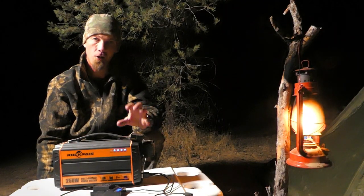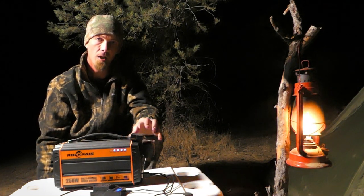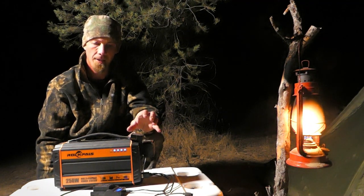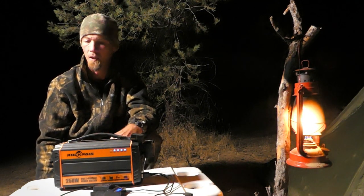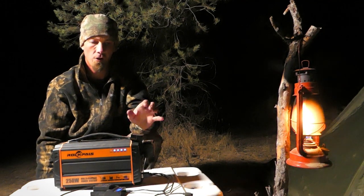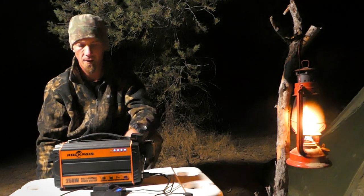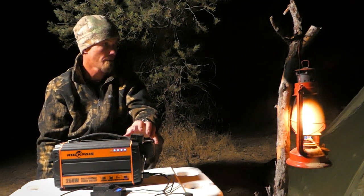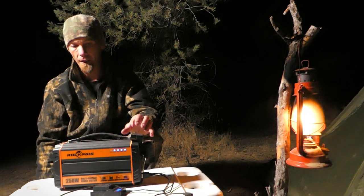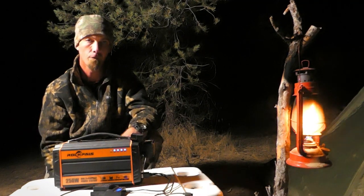I've already had about six trips with this unit — I've used it and abused it. A couple weeks ago I stayed out in the high desert for an overnight trip and it got down to freezing. I had the unit outside to see how it would handle the cold, and it handled it really well. This is clearly a well-made unit that should last. We're going to continue charging our stuff through the night and tomorrow morning we'll check where the power level is to get a better idea of how much use we can put through this unit in one night.